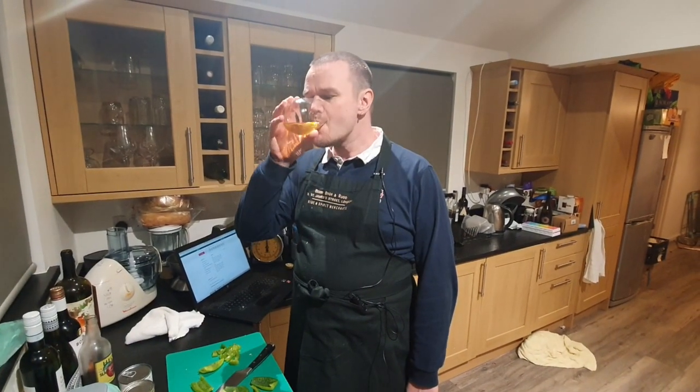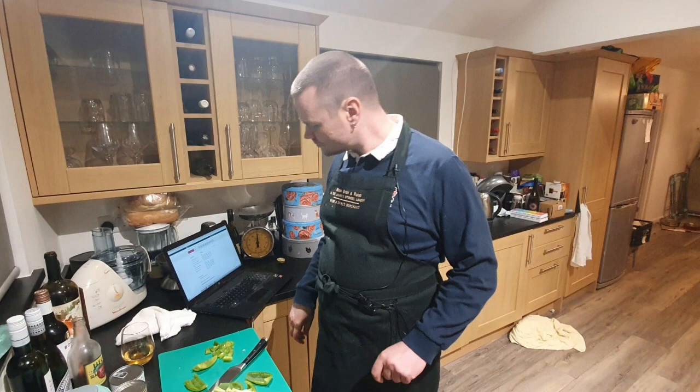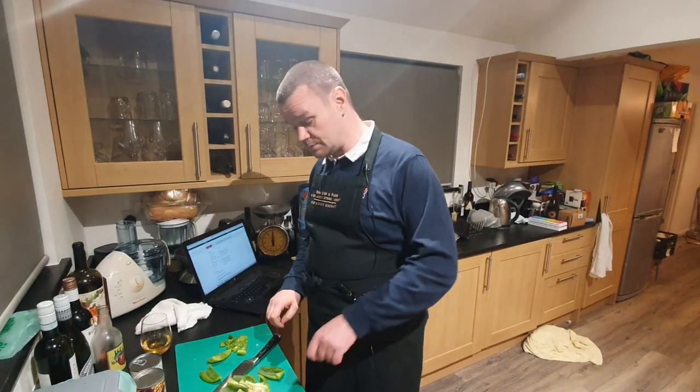Good evening and welcome to tonight's Grub with V-dub. Tonight I'm making a spinach and chickpea curry. I've made it a couple of times before but the recipe wasn't very good, so I've made my own modifications and I now think I've got a pretty good result. The way I make it, it's vegetarian but not vegan because I put a bit of butter in it, but if you're vegan you could leave out the butter and just use rapeseed oil instead, so it is capable of being a vegan dish.